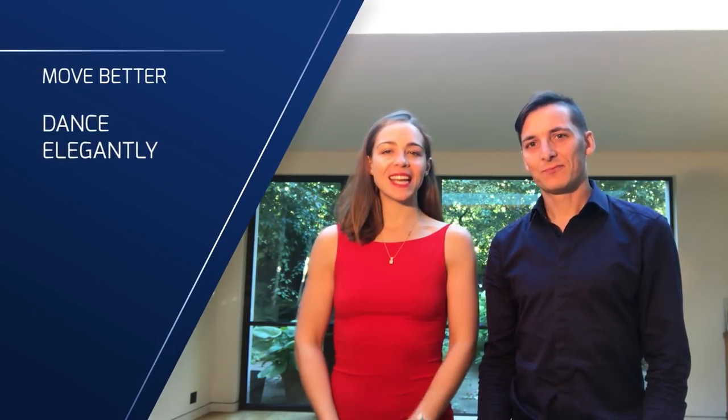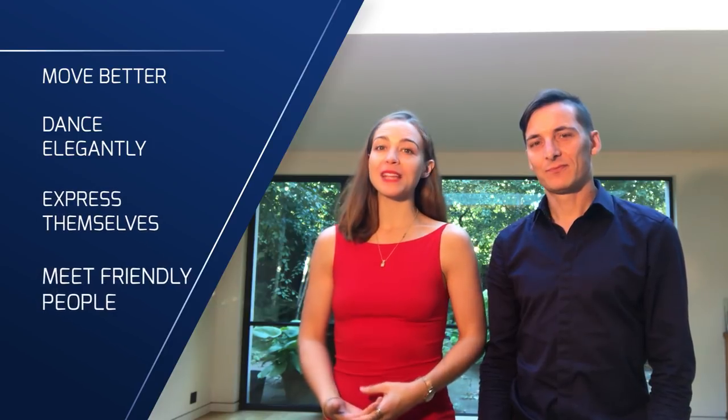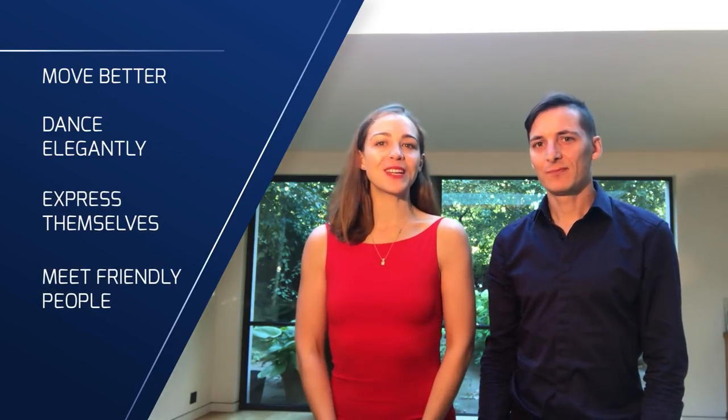Hi there! Hi! This is Pablo and Anne from Tango Space, where we help men and women in London and in Paris to move better, dance elegantly, express themselves and meet friendly people with our tango lessons.